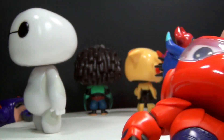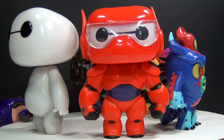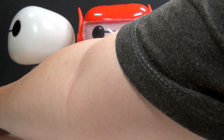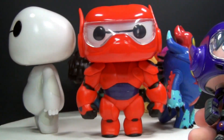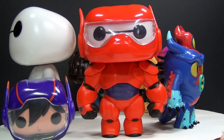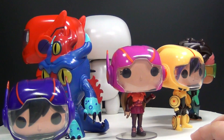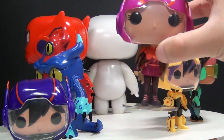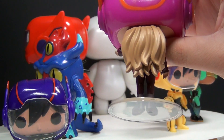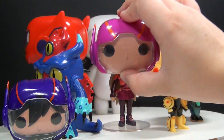Hiro Hamada back there just fell — he's the only one that really has a problem staying standing up besides Honey Lemon. However, Honey Lemon comes with a stand and Hiro Hamada does not. So Hiro Hamada is much better in the package because he just doesn't want to stand up very much. It would have been great if he came with a stand like Honey Lemon does, though Honey Lemon falls over because of her hair — but no problem with the stand.